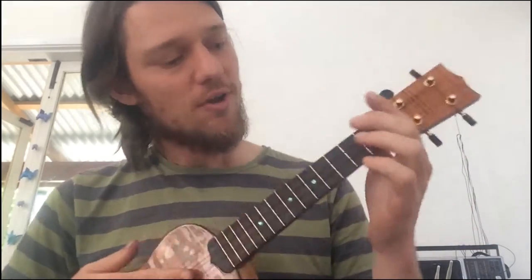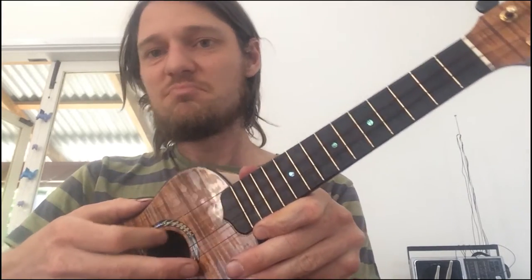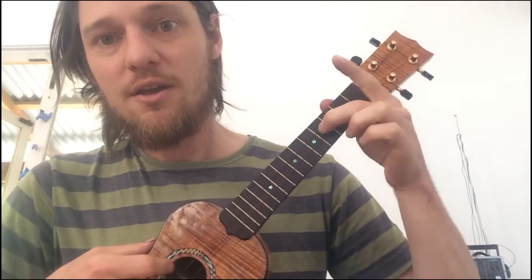If it's sort of in the neighbourhood of being in tune, all you do is start with your lowest note, which is often a C. So that's good enough for me — I'm going to say that's a C. And then you put your finger on the 4th fret, which makes the C into an E.